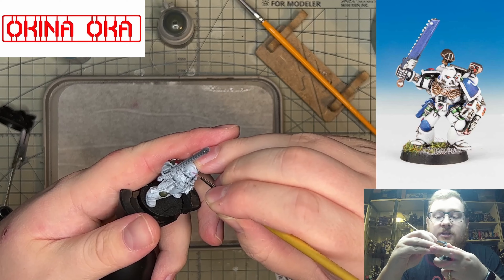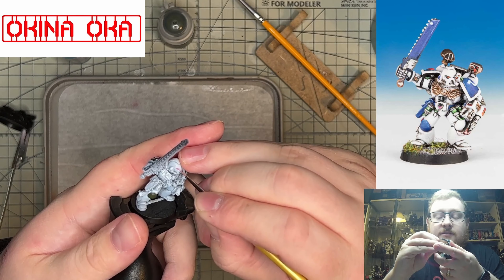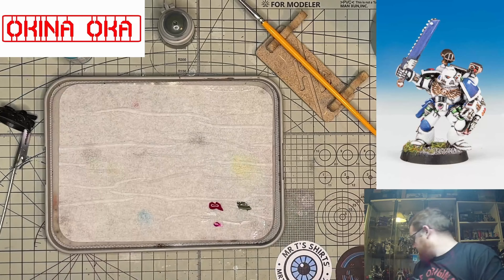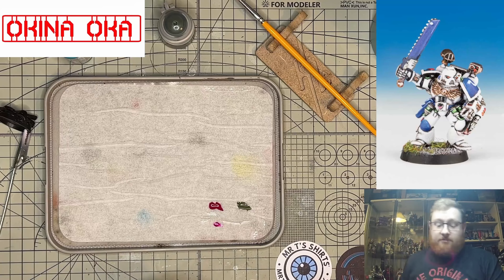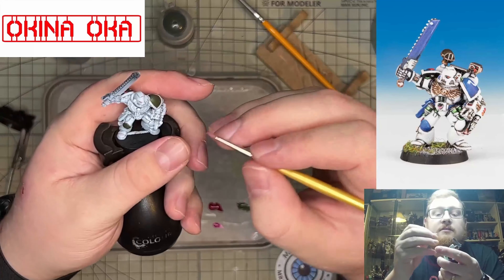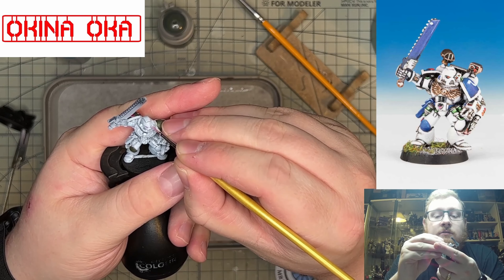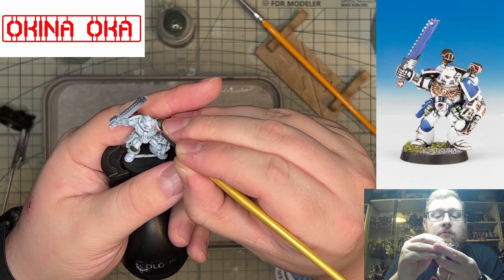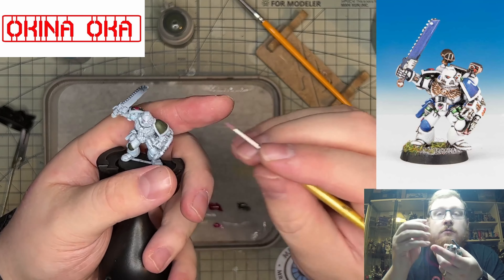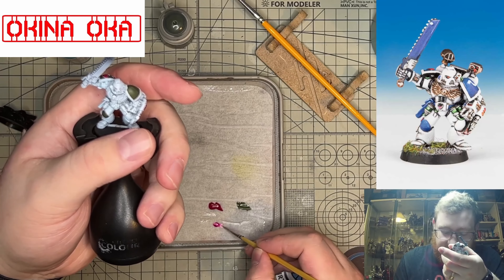We started this off with a base coat of white, and then from the bottom — like a reverse zenithal — I sprayed blue from underneath to give the shade. And because this is my Raptors chapter again, we then put a coat of Castellan Green.